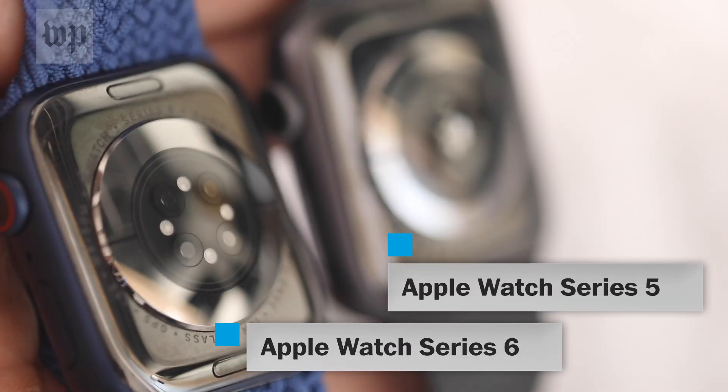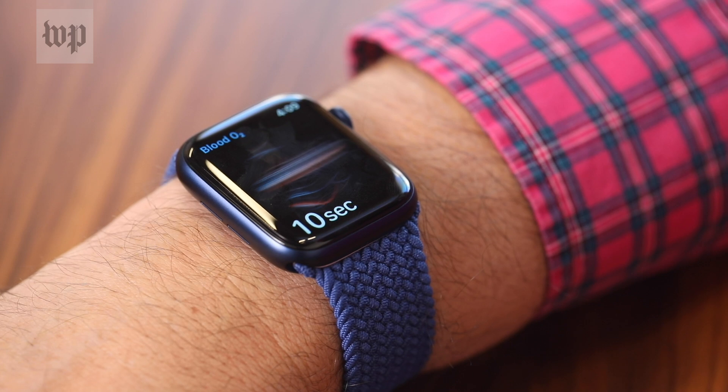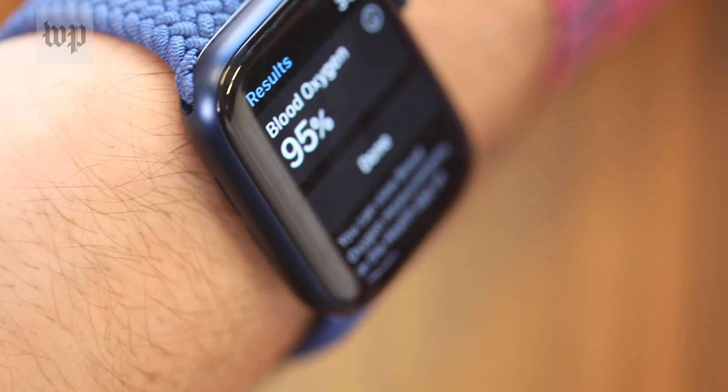Apple's Series 6 watch has lights and sensors on the bottom and an app that does spot checks. You hold really still for 15 seconds as it reads light bounced off blood in your wrist rather than passed through your whole finger.